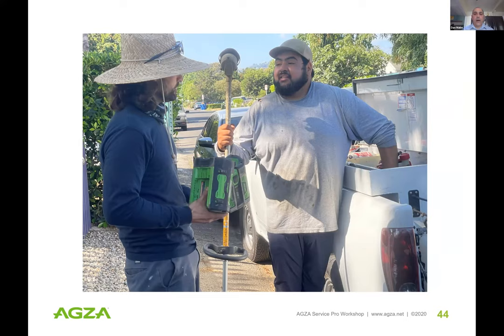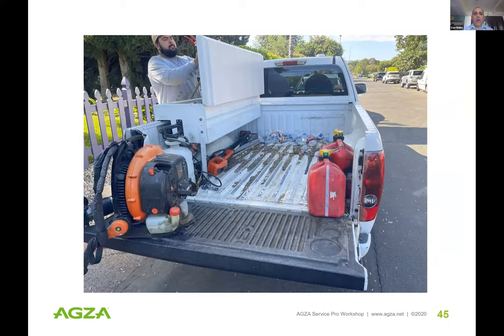This morning I was out in the field with Kevin Esparza's maintenance service. You can see a Husqvarna hedge trimmer in the back of the truck. You also see a gas blower and gas cans — we call these 'bridge tools.' The line trimmers and hedge trimmers have been bridge tools to get crews looking at electric options. The gas leaf blowers are the hardest to move away from, but they have invested in some electric blowers as well.